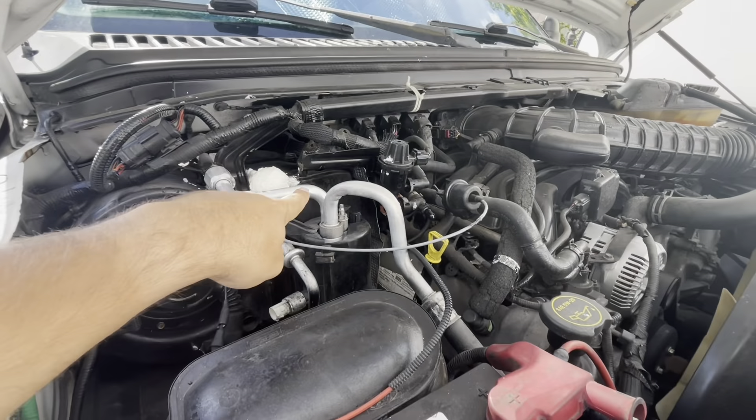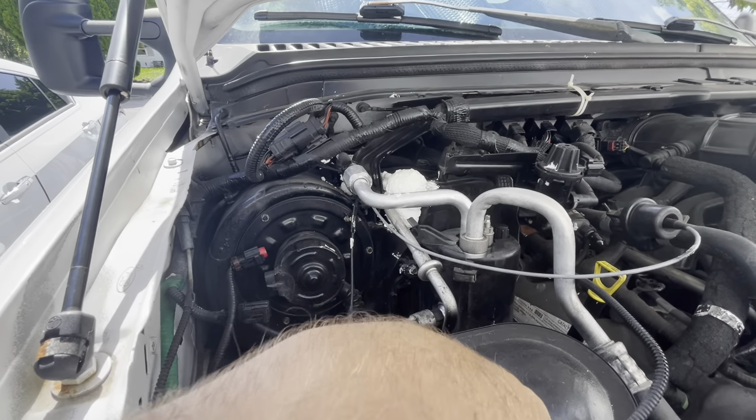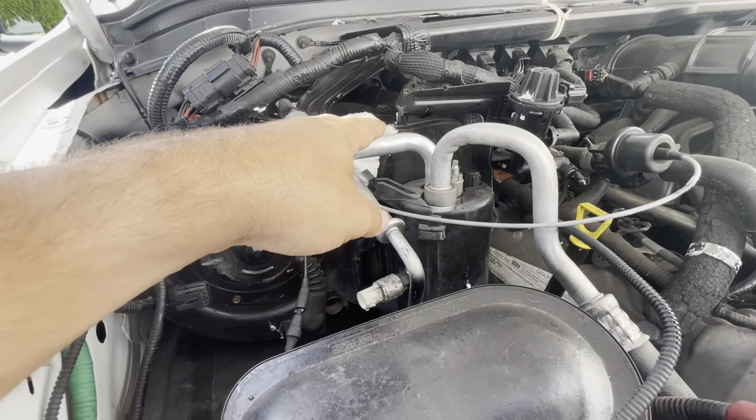I'm going to be working on getting into the HVAC box here to clean out the coil for the AC. It's not blowing very cold and it was really clogged before, so I'm just going to go ahead and clean it again. Unfortunately, it is kind of a pain.